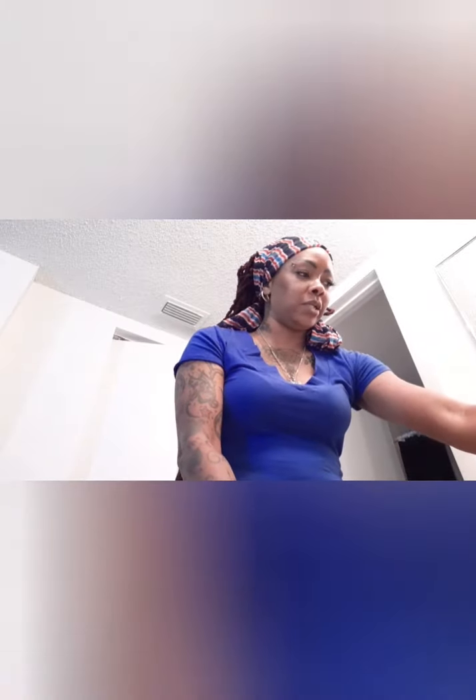Hey guys, my apologies — someone asked me to do my makeup takeoff and face cleansing routine, and I was in the middle of it when I remembered. So let me walk you through what I do when I clean my face.